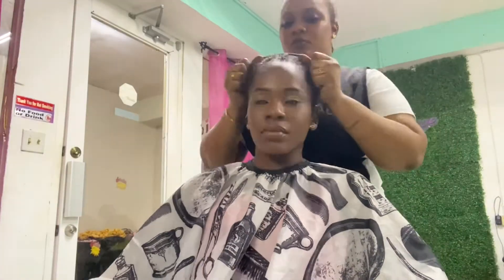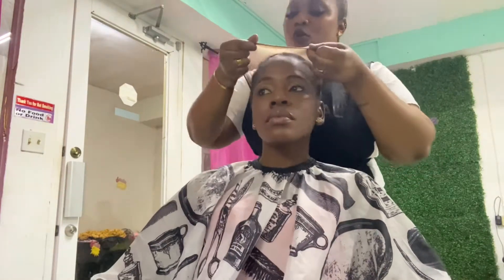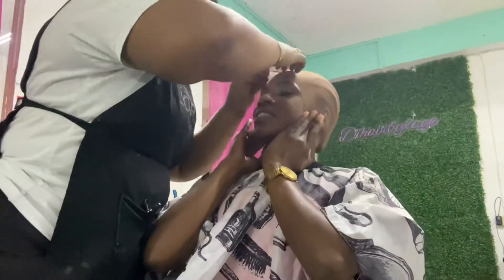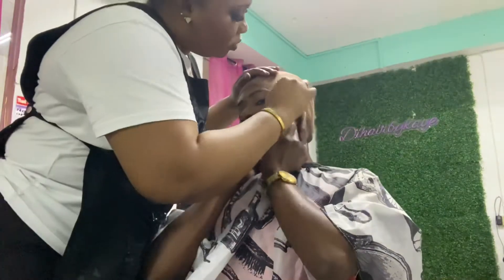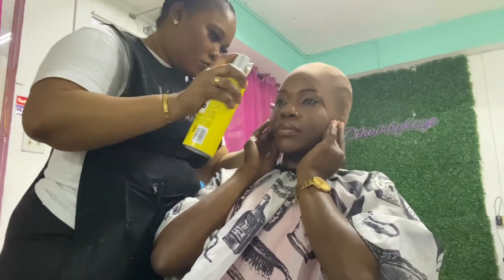Now it's time to add the cap. I wasn't shocked because I've seen tutorials over and over and knew the steps. After that, she's going to be adding some Got2b glue spray to hold the cap down.